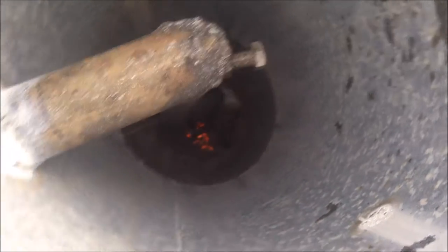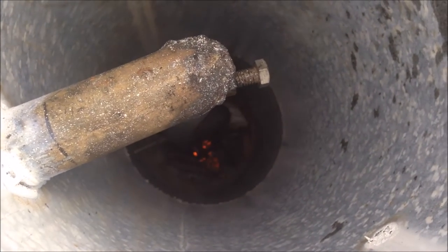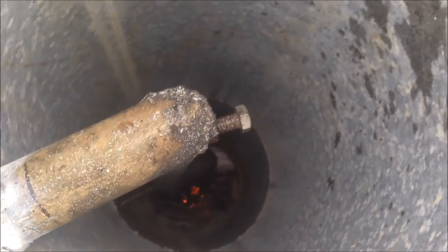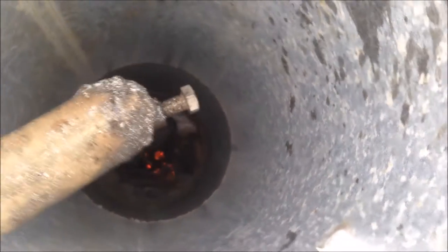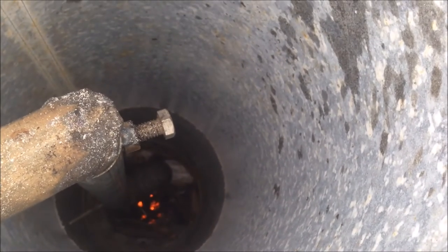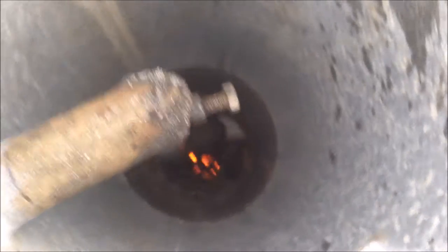All right guys, looking down inside the gasifier right now. Just before I pulled my camera out I saw something — I can hear and see that the biochar is lit. When I lit the paper and dropped it in there, the flame was getting sucked down instead of going up, which is good news. It sounds like it's really starting to go now — I can hear the air getting sucked through there really well. The biochar is lighting up really nicely now.